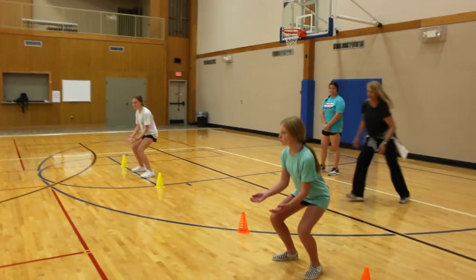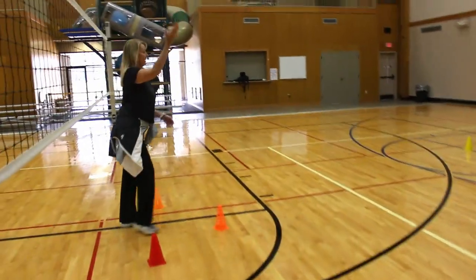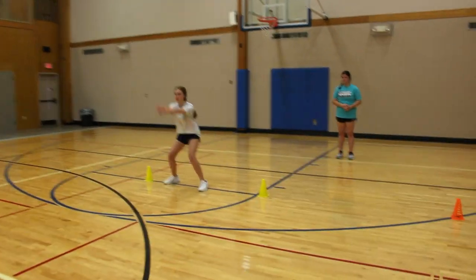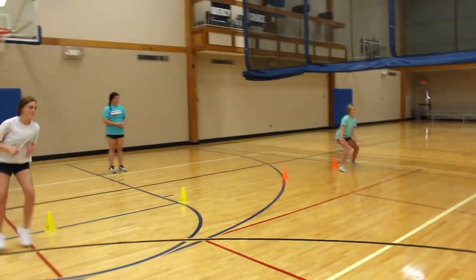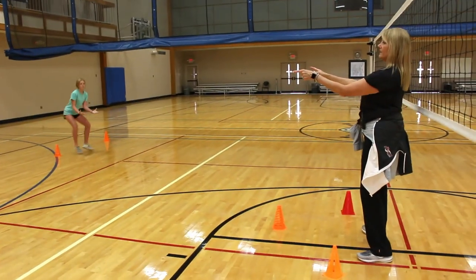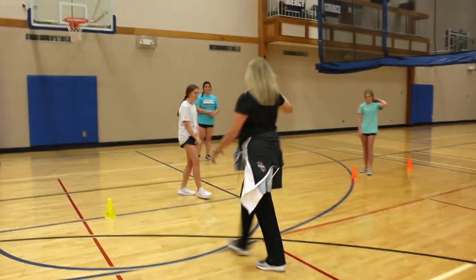They're passing up to me off of the first ball, which would be the setter. That's good posture. Hips toward me, hips facing me — good adjustment. Rotate again.